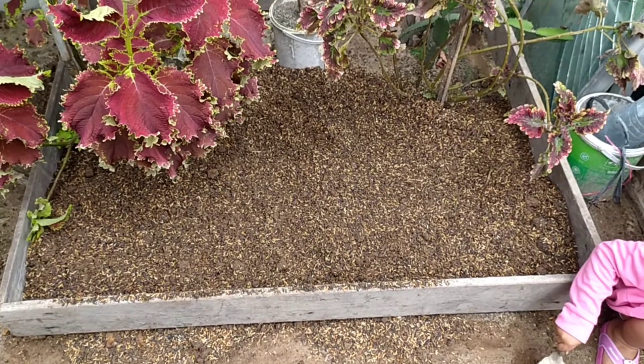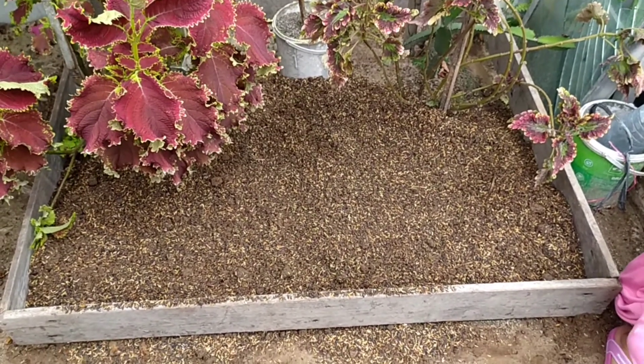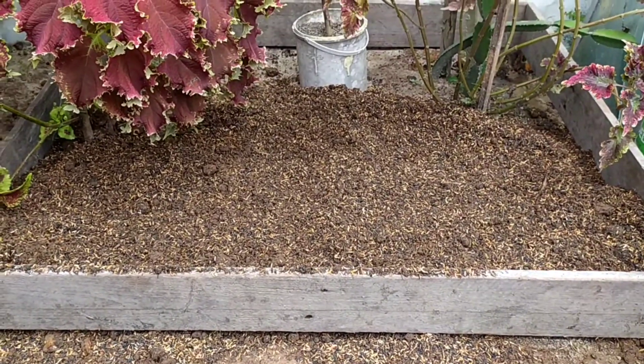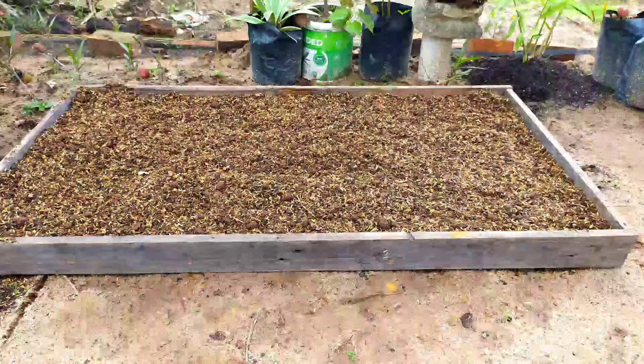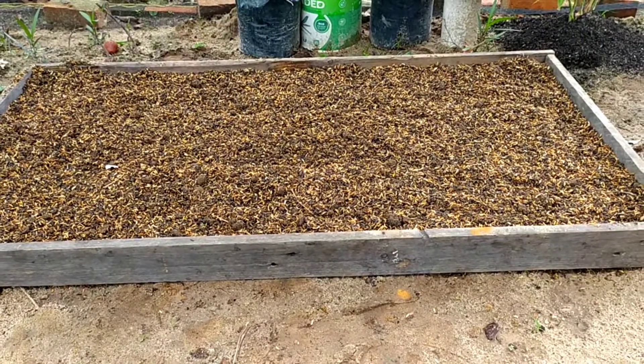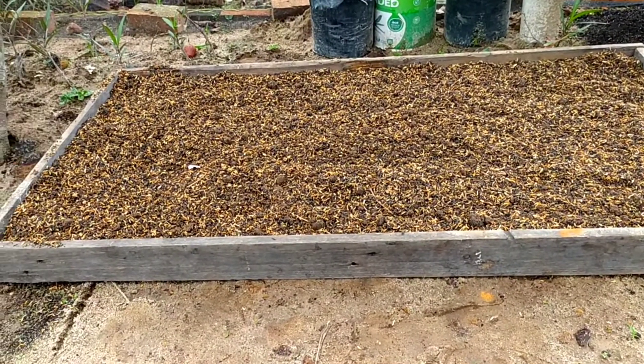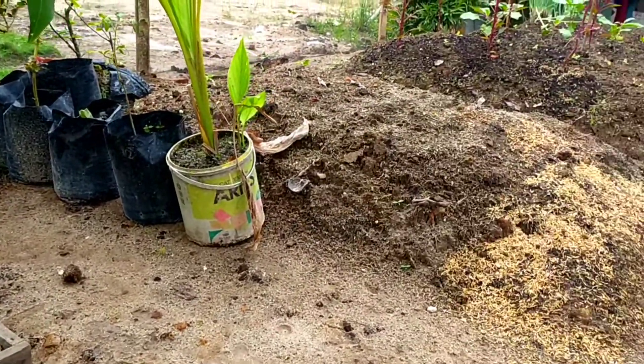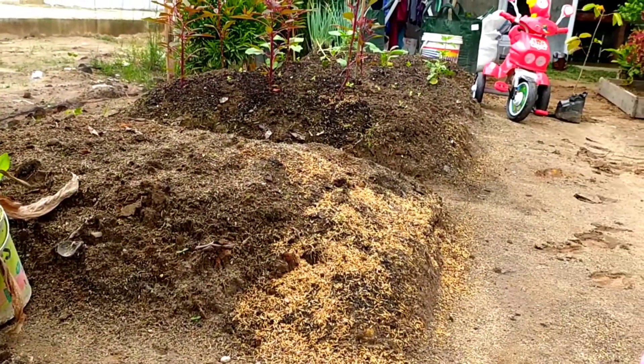This is the final appearance. It's not full yet because I will add more compost media later for maximum results. Oh yes, the plan for this raised bed is to plant vegetables, like what's in this seedling tray.